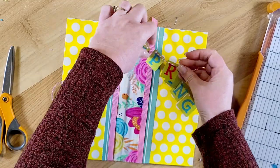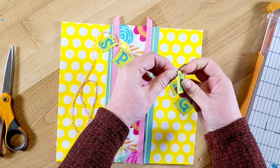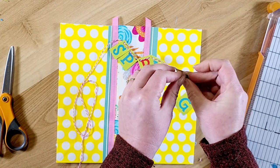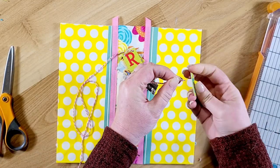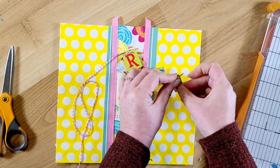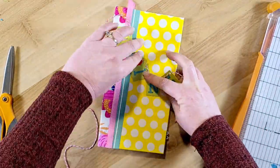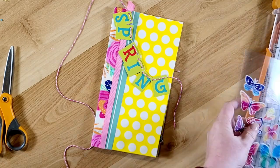If you don't have a Crop-A-Dile, it has two size hole punches — the biggest hole is a little bit smaller than a regular hole punch, I think it's an eighth of an inch or a little bit smaller, and then the tiny hole is even tinier than that. So with the twine, it tends to unravel, so you do need to put some glue on the end to keep it from unraveling. Now I'm just going to position all of my letters, my little banner pieces, and I'm trying to figure out how I'm going to decorate the front cover before I glue it down.